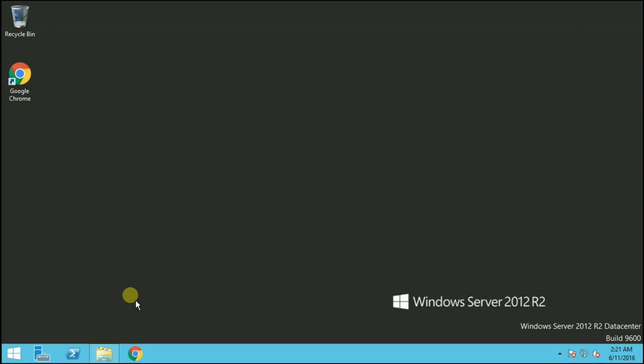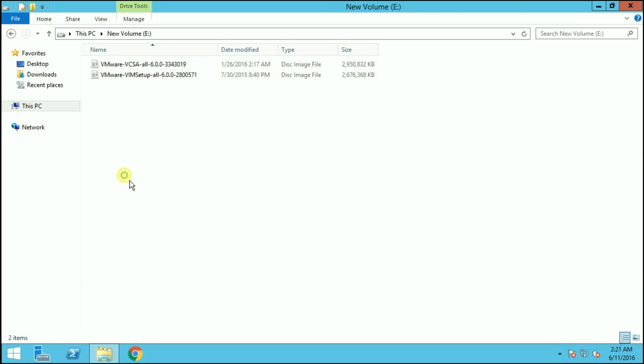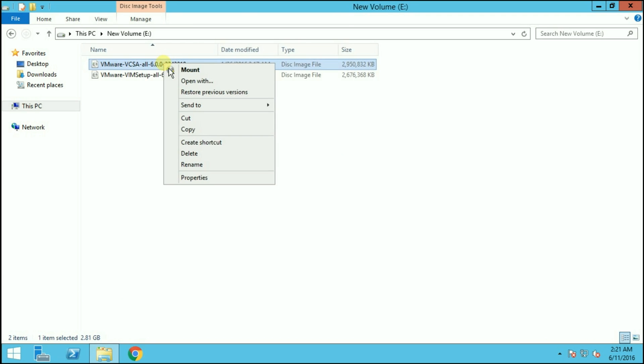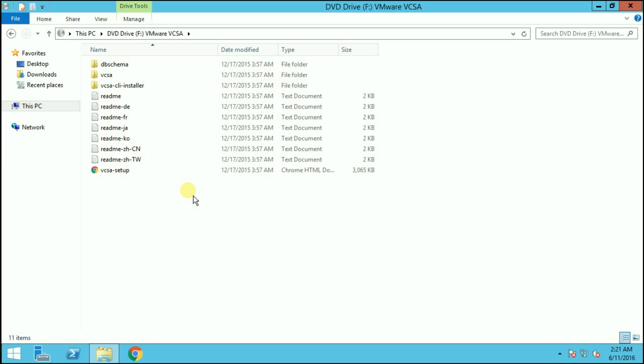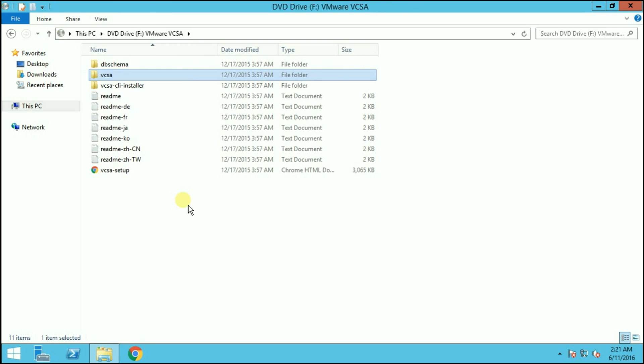Before beginning the installation, you have to download the vCenter Server Appliance ISO from the VMware website. I've already downloaded the ISO so we will begin with the installation directly. The ISO size is around 3 GB. After downloading the ISO, mount it to a CD/DVD drive. You also need to install the VMware Client Integration Plugin, which you can find in the folder named VCSA. Just open the VCSA folder from the CD and install the VMware Client Integration Plugin.